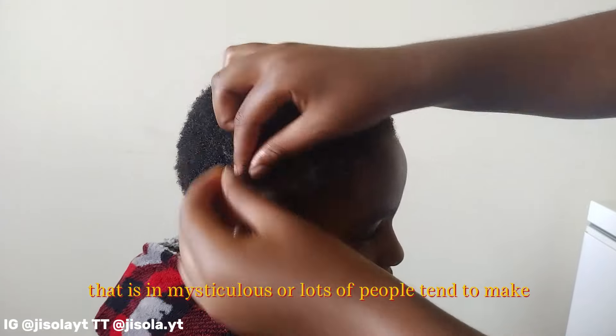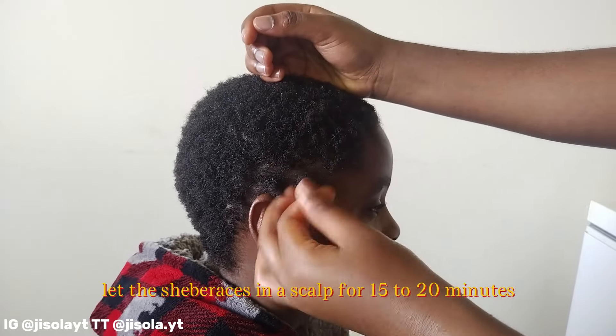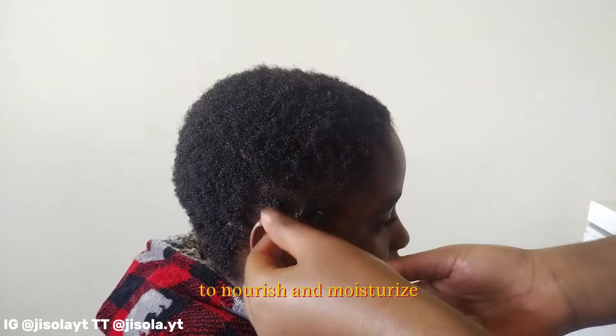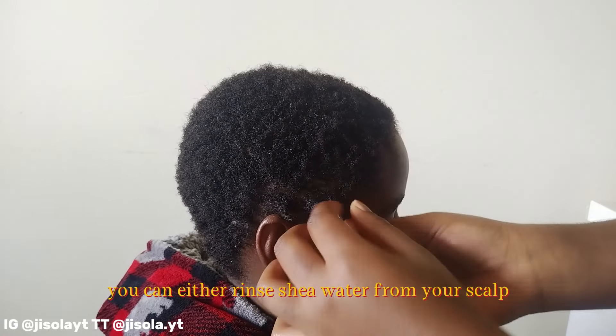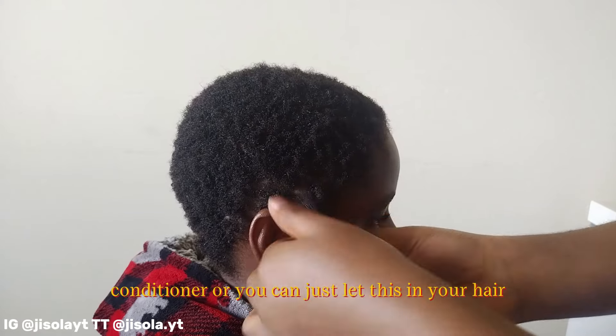Continue to massage the shea butter into the scalp until the entire scalp is covered — but don't put too much, as that's a mistake a lot of people make. Let the shea butter sit on your scalp for 15 to 20 minutes to nourish and moisturize. You can either rinse it off with warm water and wash with shampoo and conditioner, or you can just leave it in your hair.